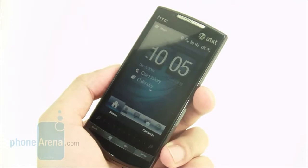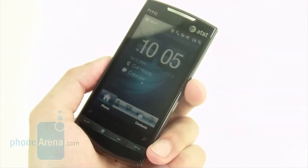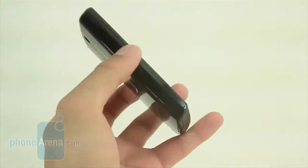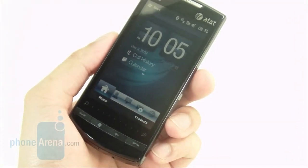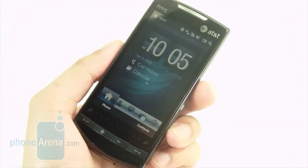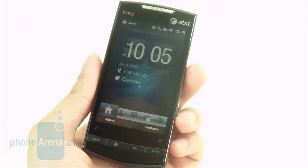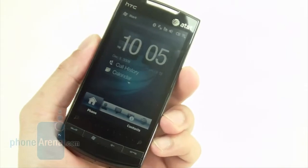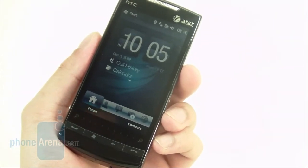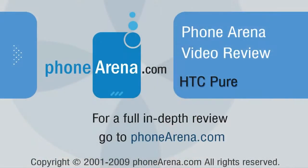The HTC Pure is a decent smartphone offering on AT&T's lineup, but if you're currently an AT&T customer looking for a Windows Mobile smartphone, we'd probably recommend the HTC Tilt 2 just because of its flexibility with the physical QWERTY keyboard. The cramped confines of the on-screen QWERTY keyboard on the Pure just makes typing and sending emails a little bit difficult. If you're just generally looking for a Windows Mobile-based smartphone, we'd probably recommend the HTC Imagio just because of its unique styling and Sense UI. Other than that, the HTC Pure just remains faithful to the original GSM version and doesn't really stand out as much. If you want to learn more, you can check out the review at phonerina.com.